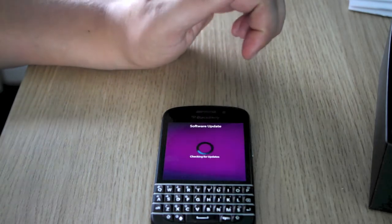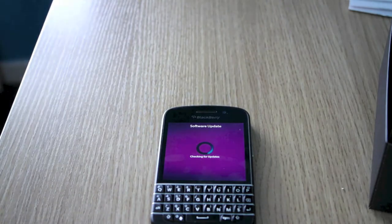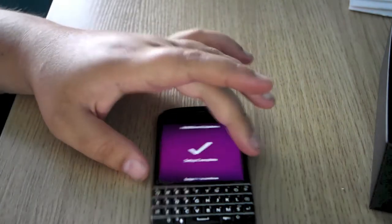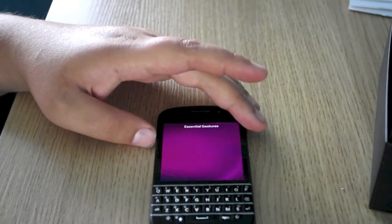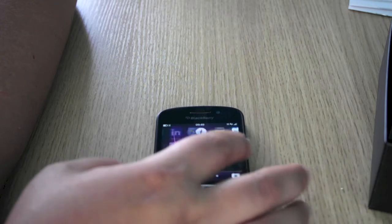Now it's just checking for a software update. I did do a software update so there shouldn't be any. So we're all done. We're into the new BlackBerry Q10 there.